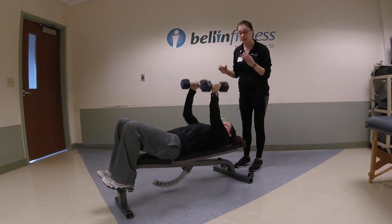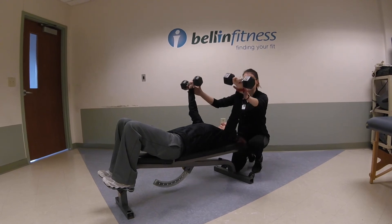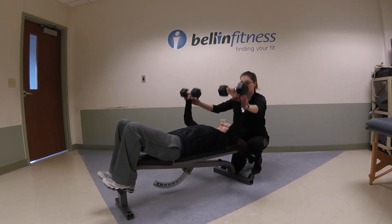Keep in mind, if you're going to start maxing out on weight, you're going to want a partner spotting. You spot at the wrists, with your hands following the whole way down and the whole way up.